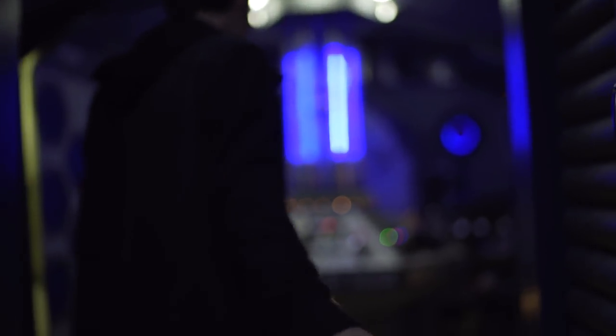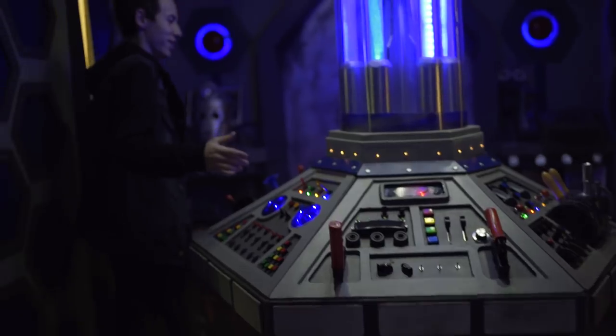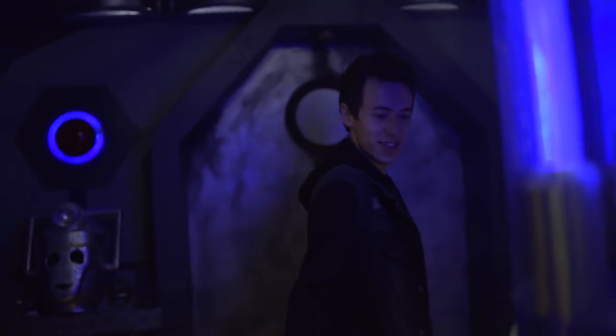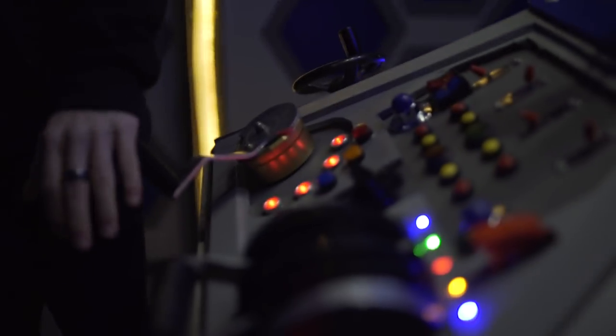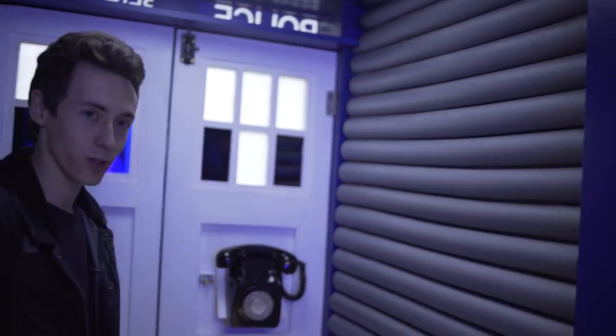Welcome to the TARDIS. Here we have all of our controls, including the main panel. Lots of the TARDIS has changed, and the first biggest change is the new police box that we've got, which is a new addition with a new set of doors.